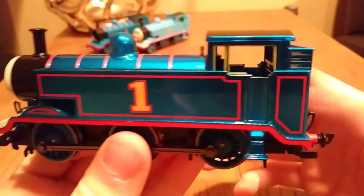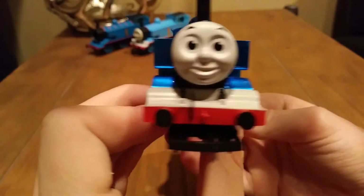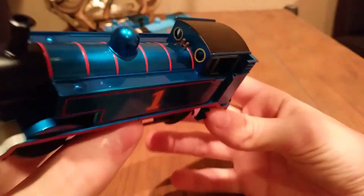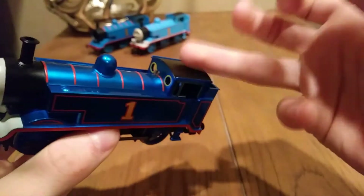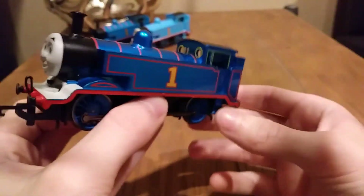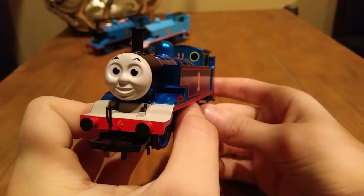There's the inside of the cab — again, it's detailed. You can see the reflection like crazy off of this thing. I love this Thomas to bits. You've got the two whistles up there. The matte finish on the cab roof and smoke box — that's cool that they didn't make it all metallic, they still kept the matte on the cab roof and the smoke box. I appreciate that. I love the face on this one — it came out really good.